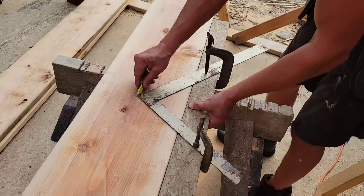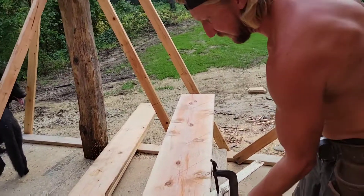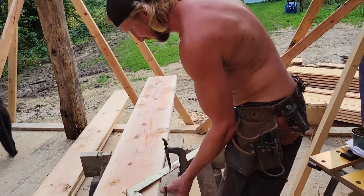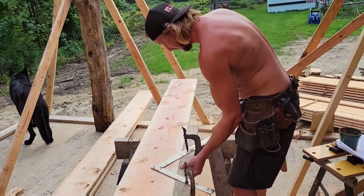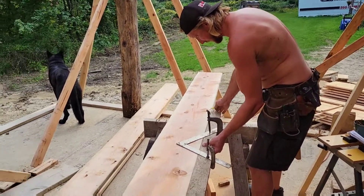So that's what we're doing. We'll keep going with this, but I'll fast forward through this process and then we'll show you the cutting out.